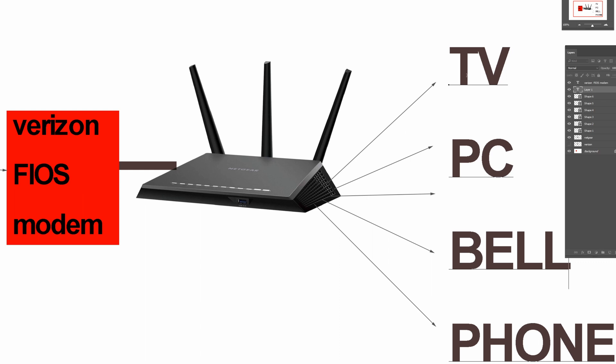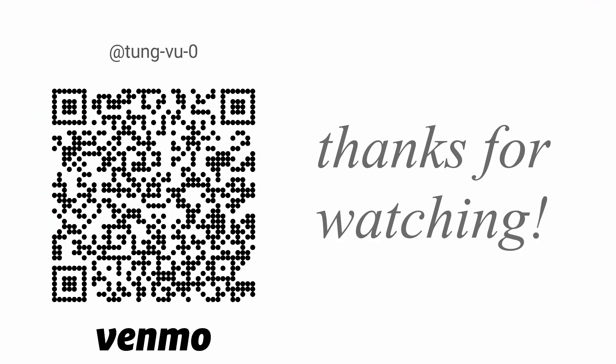That way, you can control the TV, PC, the doorbell, or even your phone remotely via these static IP addresses. Hopefully this helps with your home automations. I really appreciate you guys subscribing to our channel, and thanks for watching.